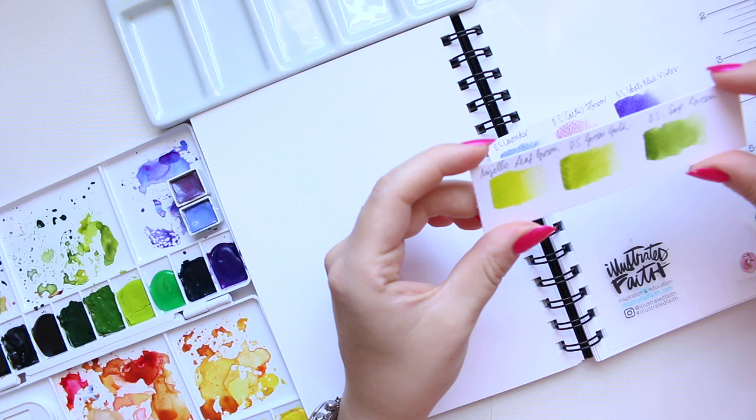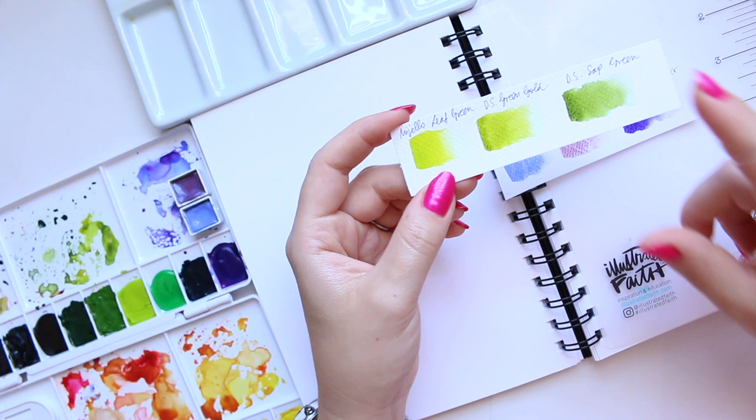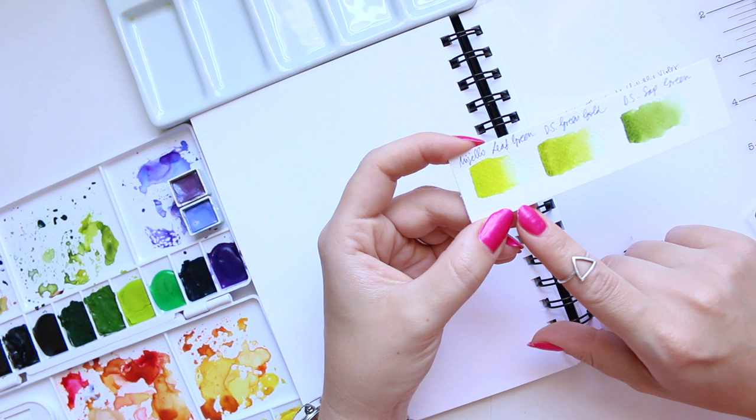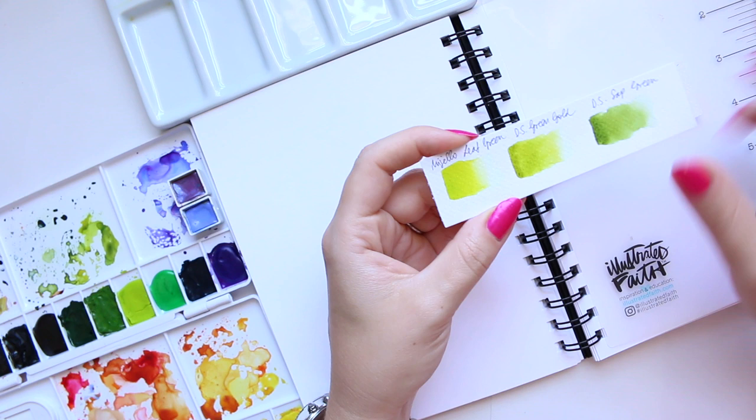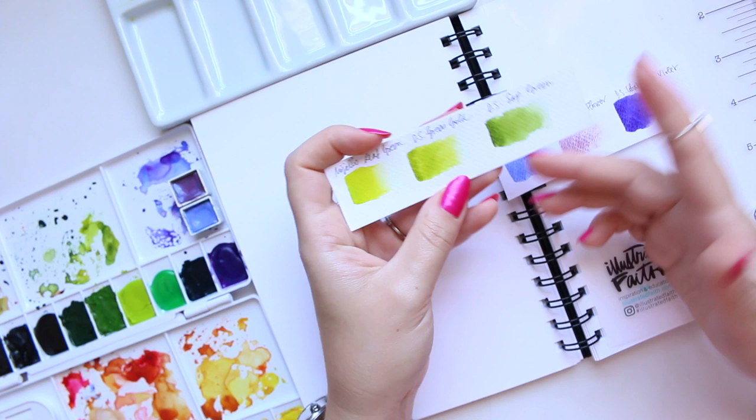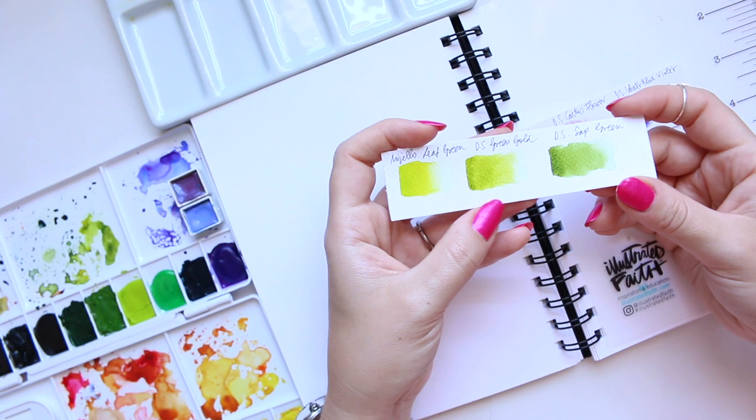The greens I picked — I'm in love with this trio. This is one of my recent discoveries: the Magella Leaf Green. It always glows; it's a very beautiful, vibrant, yellowy green. Next to it is Green Gold by Daniel Smith, which is a little more earthy — also one of my top favorite greens. And of course, Sap Green is here alongside them.